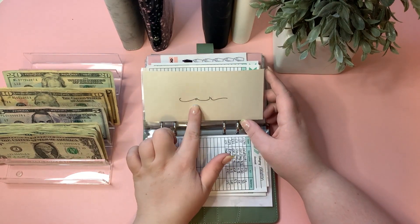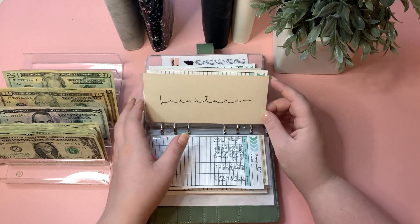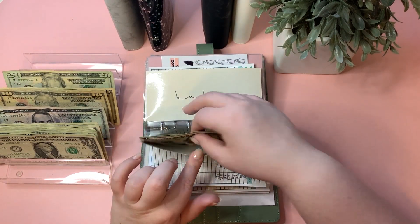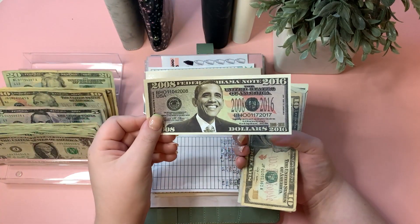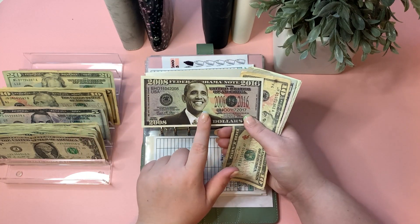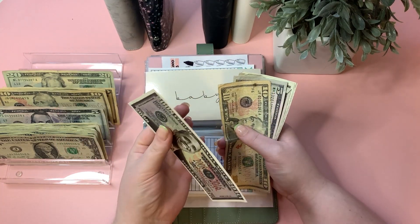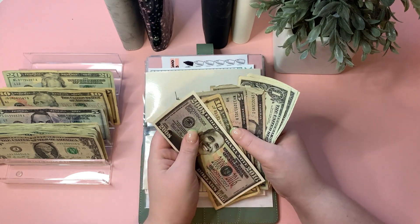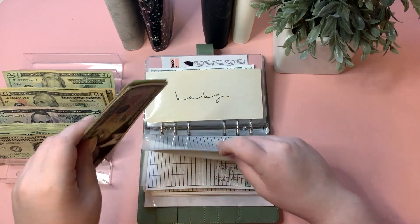Furniture is getting $10. We have a $1,000 tracking slip in here — even though it references 2008–2016 — so the furniture fund is now at $1,023.